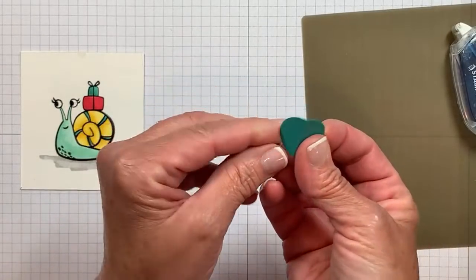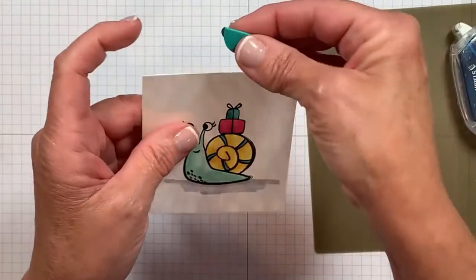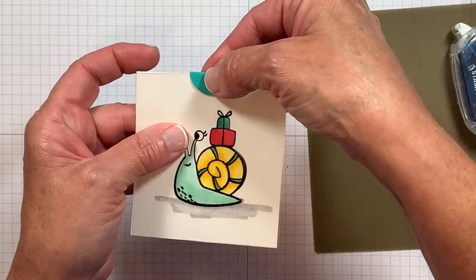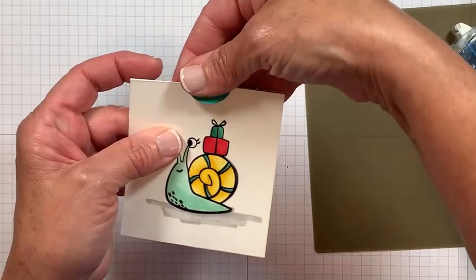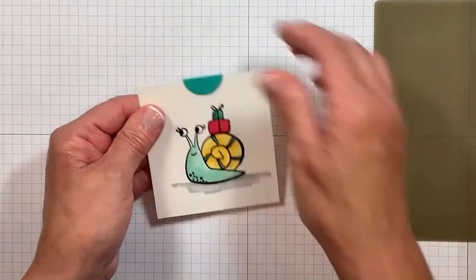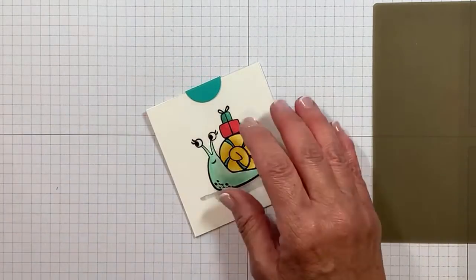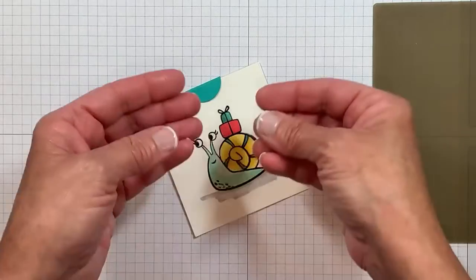Now we're going to take this, making sure I don't have any adhesive on the front, and we're going to sandwich this right over that glue dot and tack it in place. I'm looking to try to make it centered and then squeeze. We're going to make a hole so that we can add some ribbon for the slider portion. I'm going to use an old tool that I have had in my studio forever.